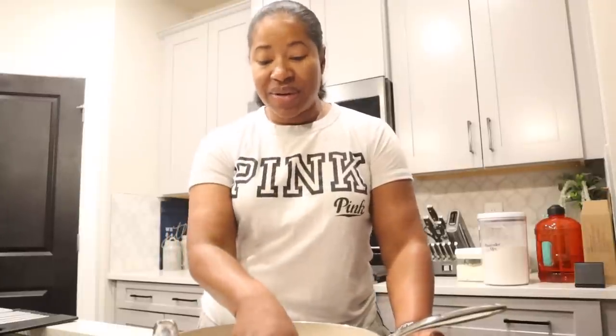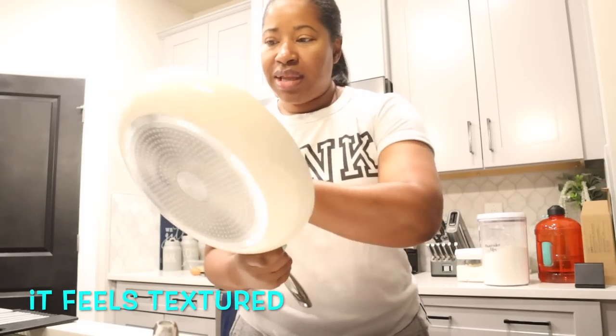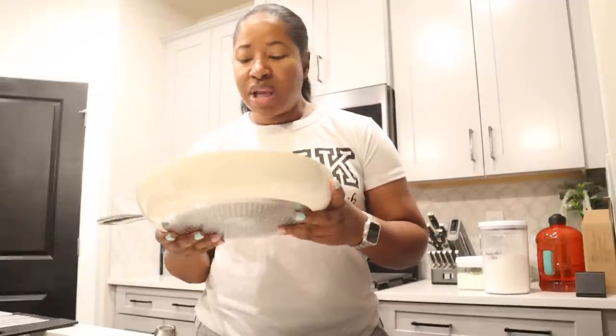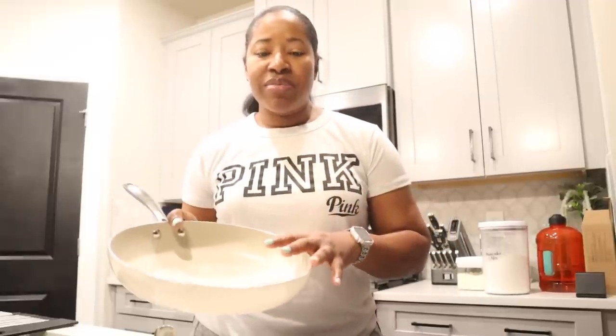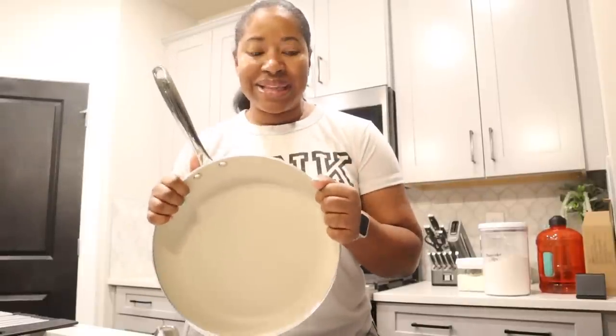I'm going to test them out — first I'll wash them, dry them, and then test the set to see if my eggs and pancakes stick or not. I like the feel of it though. Let me wash and dry them so I can start cooking breakfast quickly and see how they hold up.